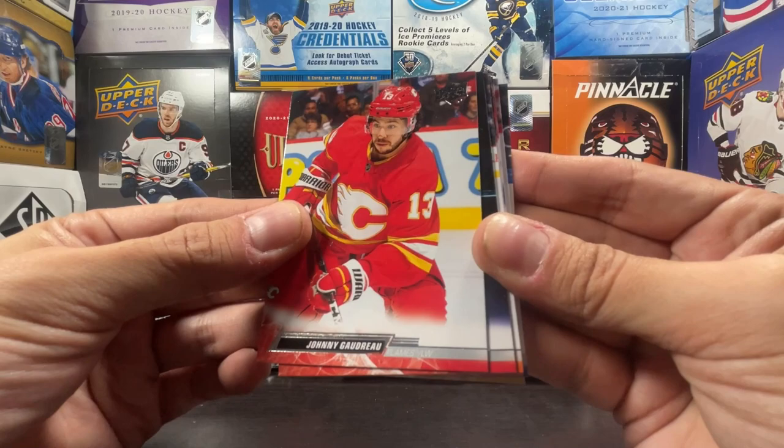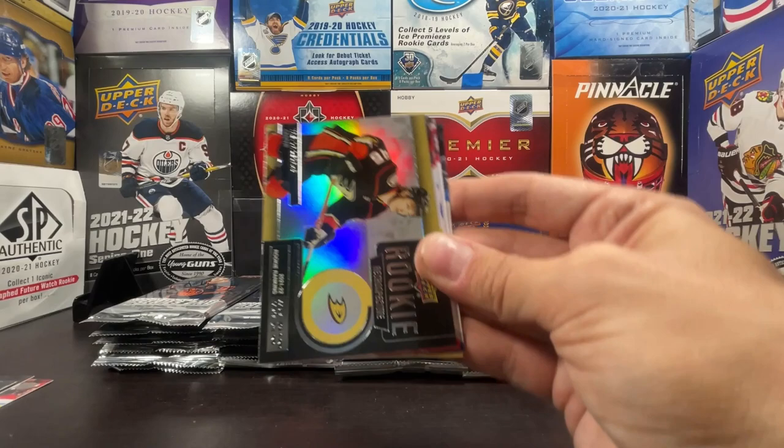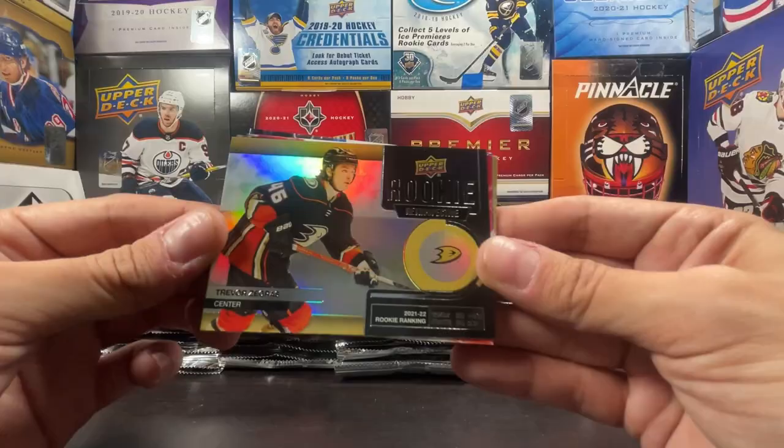We've got Verheghe in Calgary, Gaudreau who's now on the Blue Jackets, Ristolainen, and a Rookie Retrospective of Trevor Zegras to start it off.